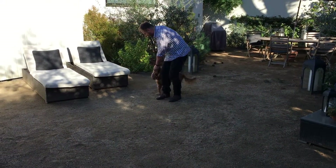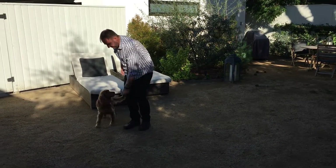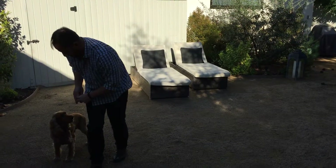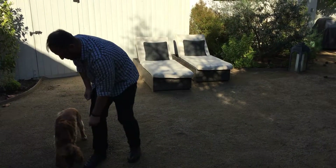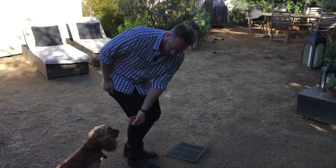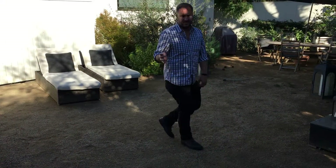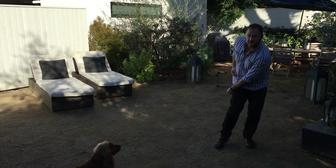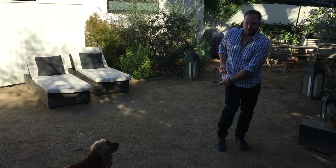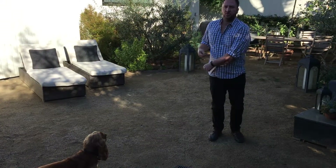I'm going to hold the treat at my heel and take two to three steps, then say heel. Right there he stopped because I'm moving a little fast. What I want you to do is just walk around holding the treat here, give him the treat, take two or three steps, give the treat, pull out another treat, hold it here, take three or four steps. You don't need to do exactly two, three, or four steps — vary it, and you might have one session where you're just doing two steps the whole time.